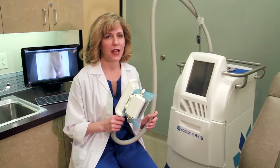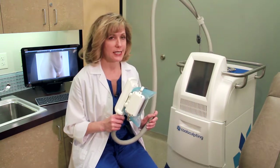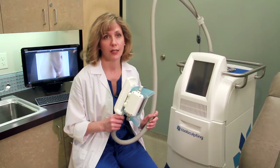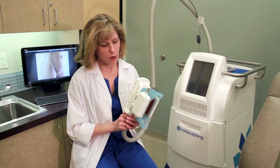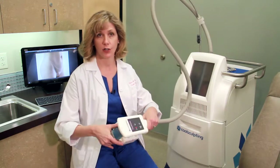CoolSculpting works for fat reduction by freezing the fat. It's a fantastic machine and we've had some really nice results with it. The premise behind it is that fat is actually more sensitive to freezing than skin and other tissue. You can see this is one of the suction cups that we would apply to your tummy.